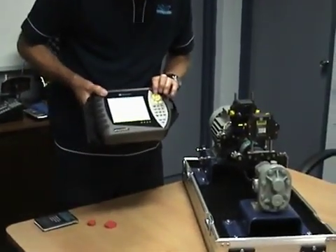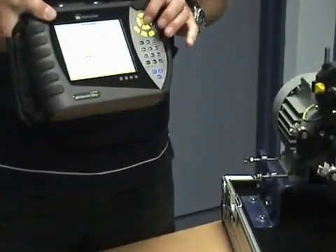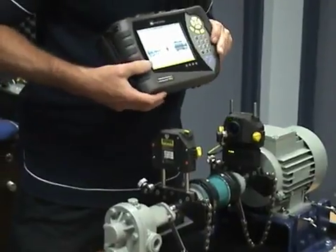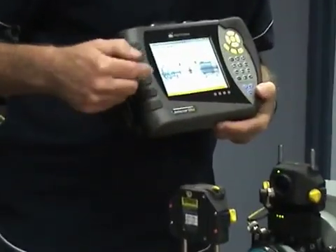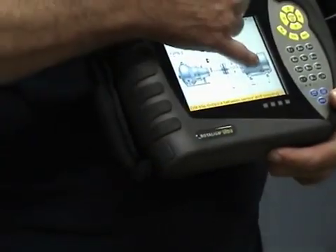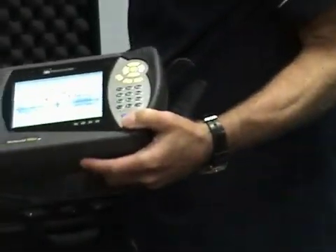We're going to scroll up to get to shaft alignment. We have a couple of machines here — we can edit those to make it a pump, a compressor, a turbine, whatever. And then our right-hand machine, and a few dimensions here so the software can do some trigonometric calculations.